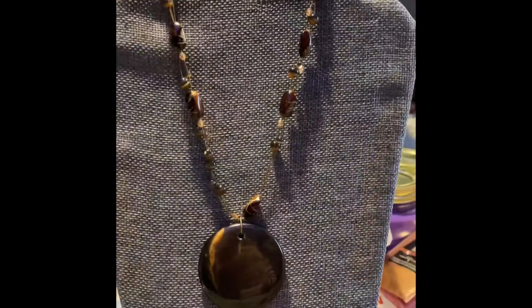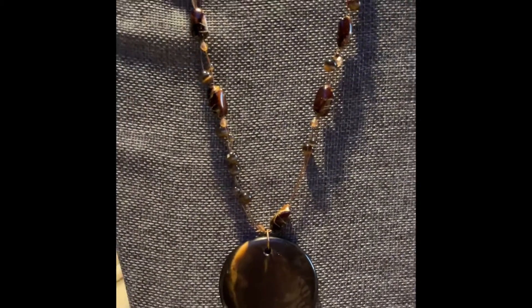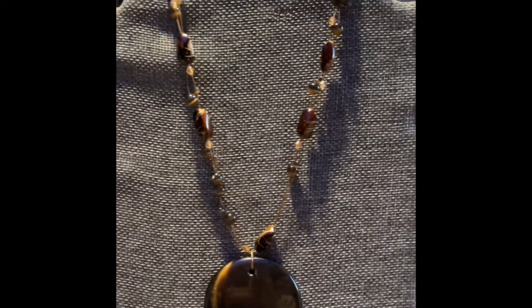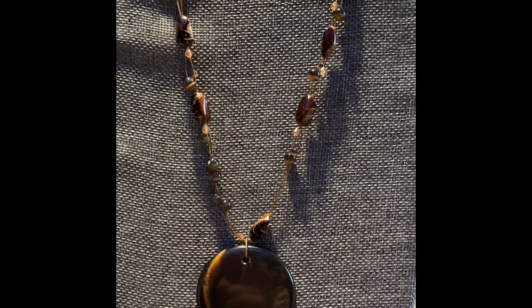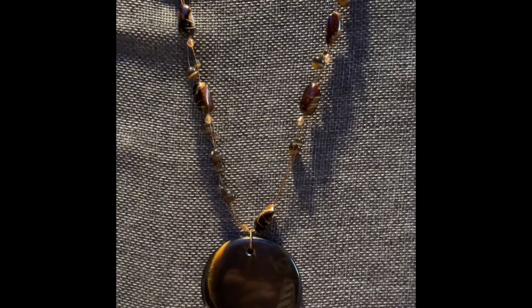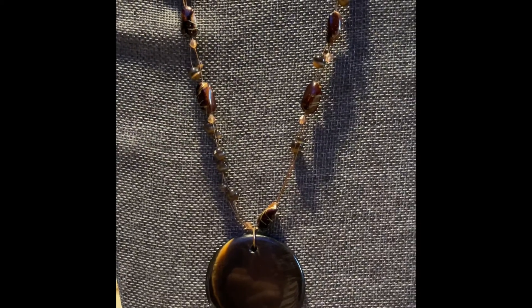Number four looks like a tiger eye type bead, glass bead, with a big glass round flat disc as the pendant. Very pretty for those brown lovers, and this is going to be $4, number four.